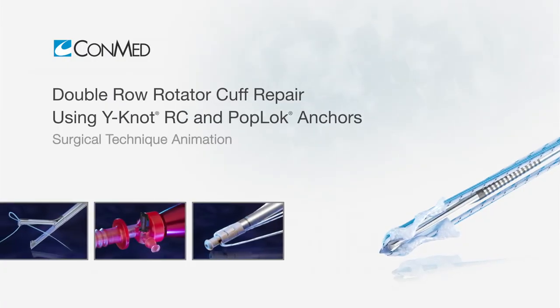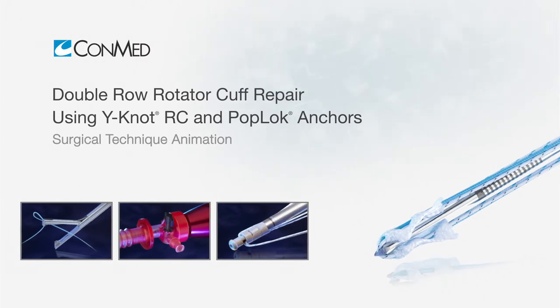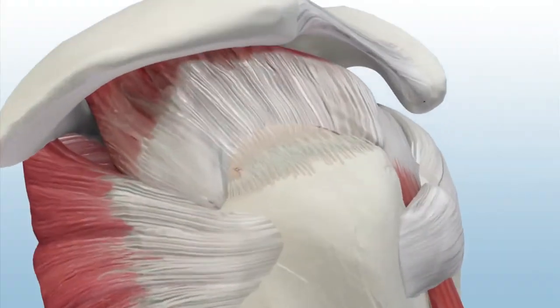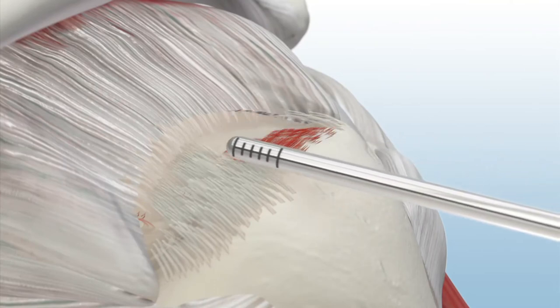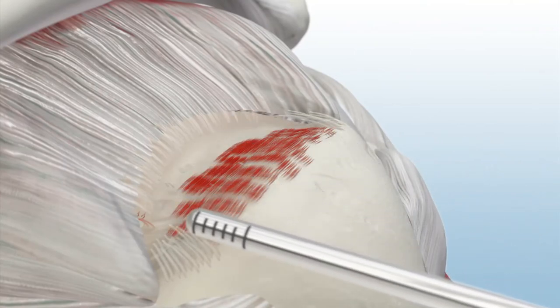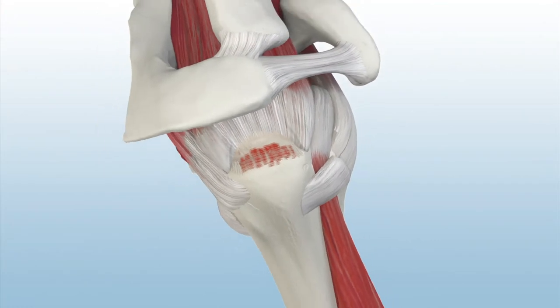The Y-Knot RC Self-Punching All-Suture Anchor and PopLock Knotless Suture Anchor are used for secure double-row rotator cuff repair. To begin, prepare the footprint in subacromial space using a ConMed dual-purpose shaver blade and the Edge Bipolar Arthroscopic RF device.